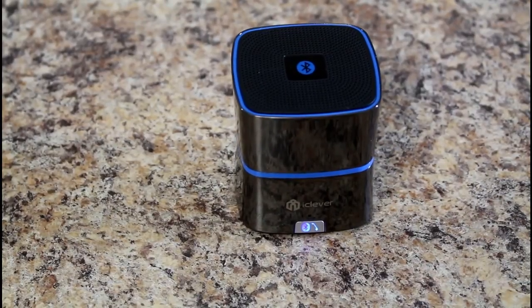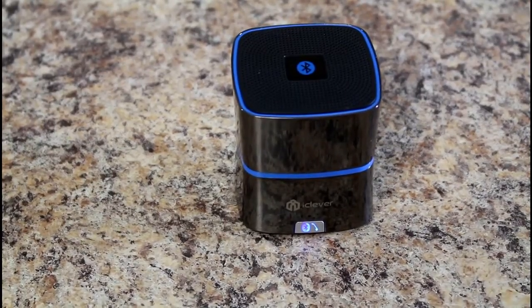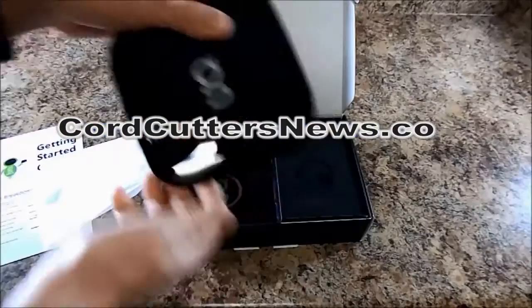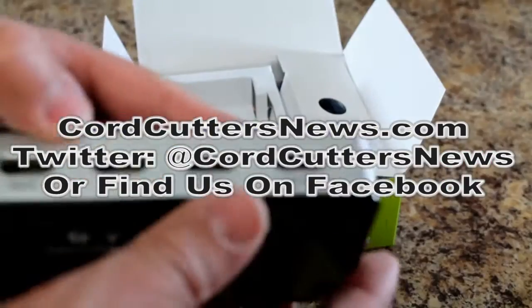If you like this video, please subscribe. Leave us a comment if you have any questions and I'll do my best to answer them. Check out our site, cordcuttersnews.com. We'll see you next time.